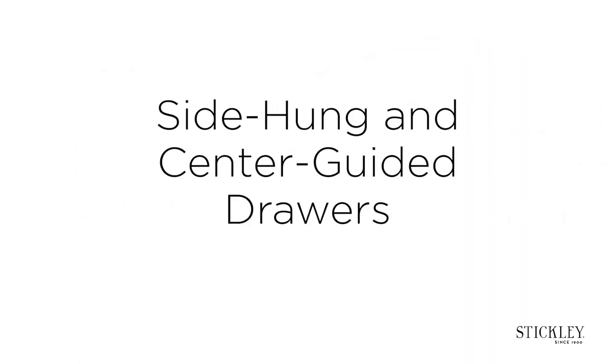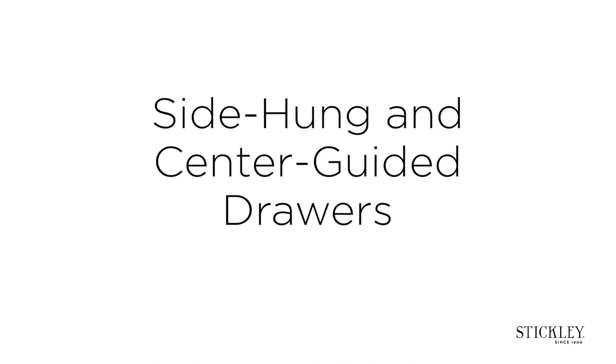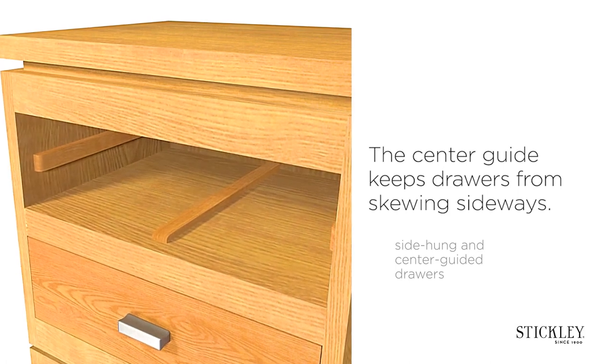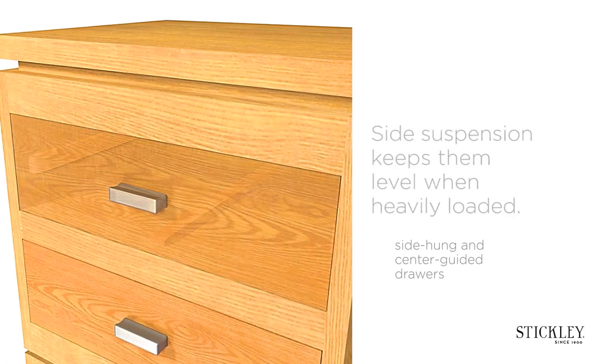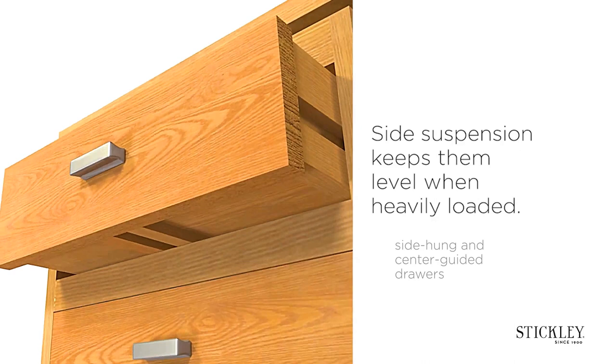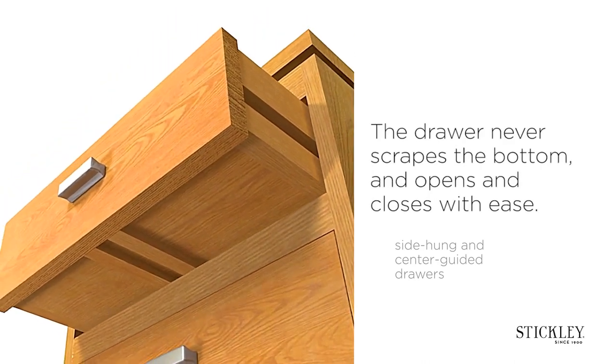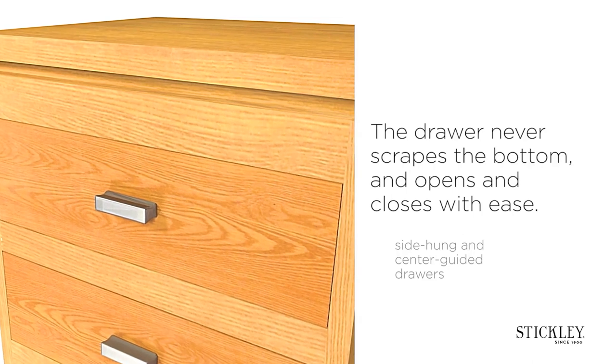Side hung and center guided drawers. The center guide keeps drawers from skewing sideways. Side suspension keeps them level when heavily loaded. The drawer never scrapes the bottom and opens and closes with ease.